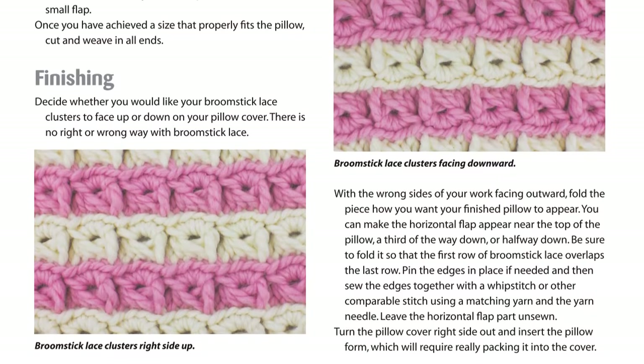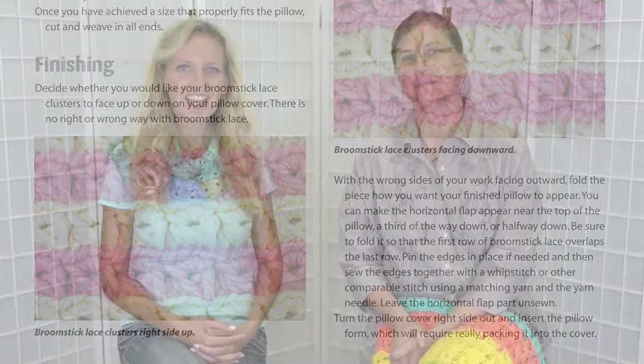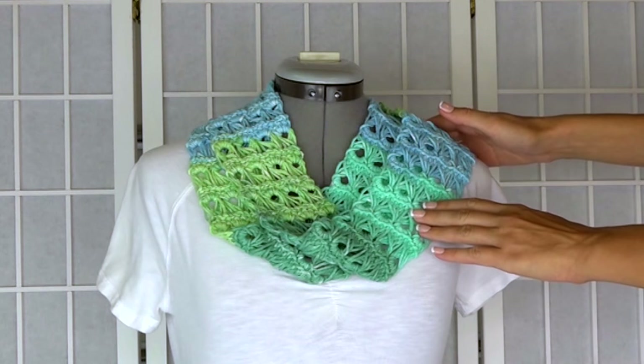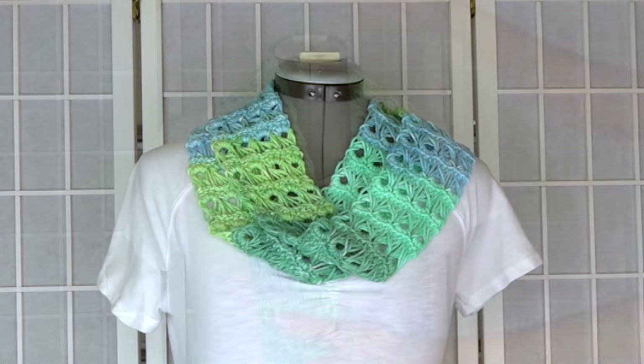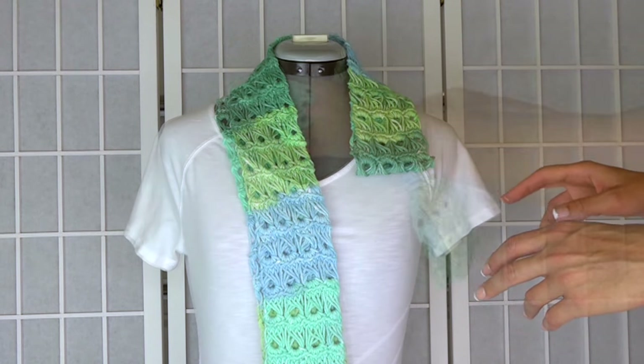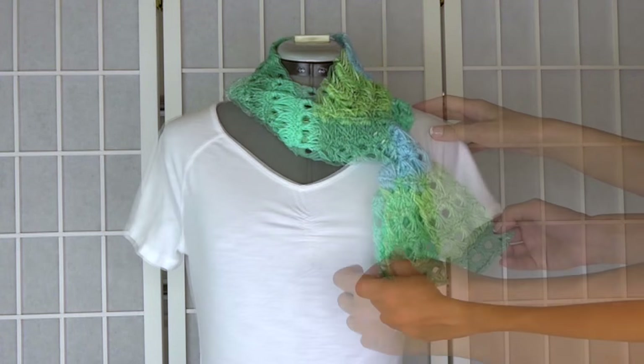There are plenty of full color photos accompanying the directions. Let's take a look at the projects you'll find in the book. The first one is our infinity scarf, which is absolutely lovely. This is a great beginner project. Infinity scarves are very popular these days, but you can also wear it as a long scarf too.